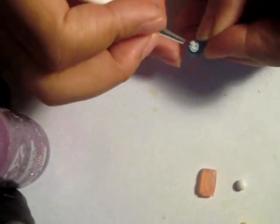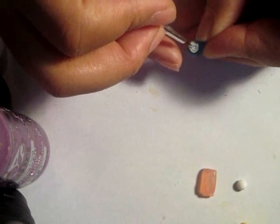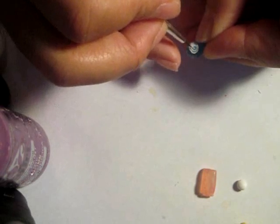After the resin set, I unmolded everything, sanded off the excess resin, and then I painted labels. I use just regular acrylic paint, but I water it down a little, and work slowly.